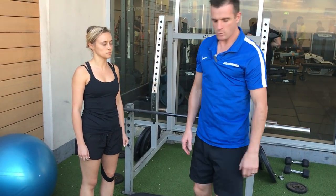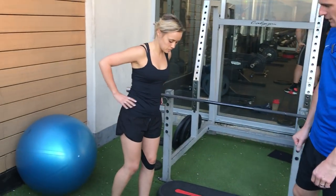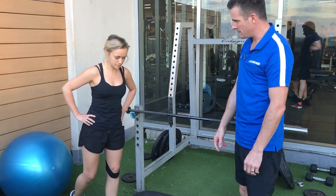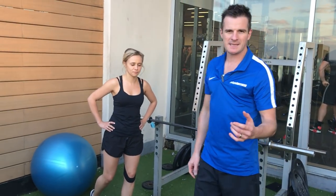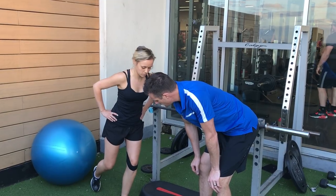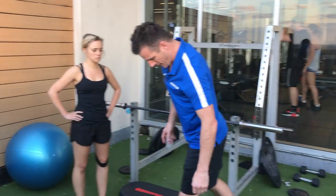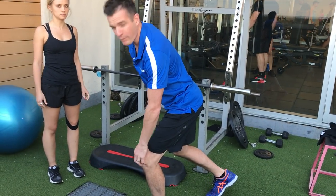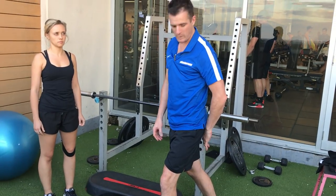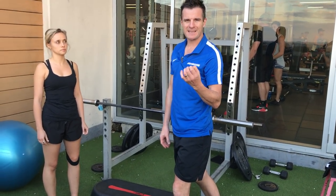So when she does a one-legged squat or a step down, she has trouble. When she goes on a one-legged squat — is that pain there? Yes. So when she does that exercise, she gets pain. She gets to a point where she can't really go any further — about here — and then she gets pain because of the weakness around the patellofemoral joint, like the VMO, a bit of glute weakness, but also because she's got a little bit of wear and tear under the kneecap.